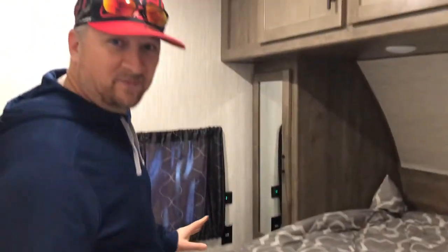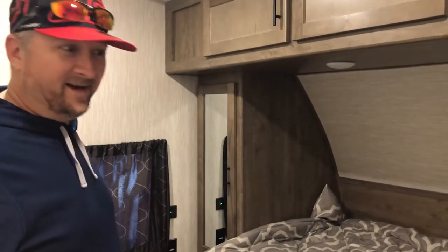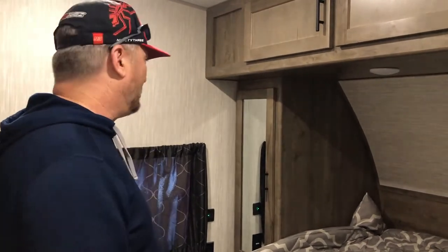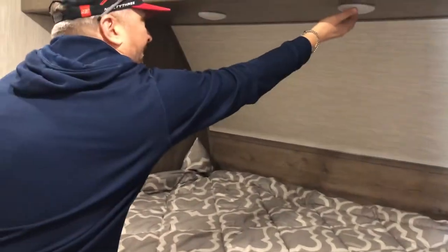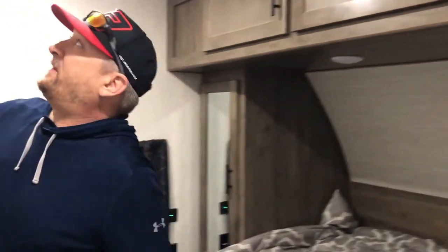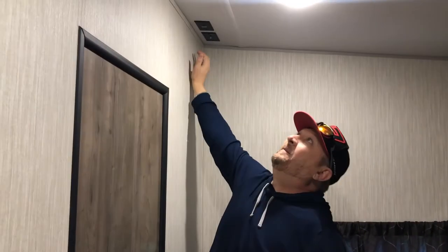So this is where all the magic happens with me and the missus — just kidding. This is a queen-size RV queen, which is what it came with. It has storage here on the sides and up above, lights here, and it does have the ability to put a TV up here. It is vented for AC and then heat down below.